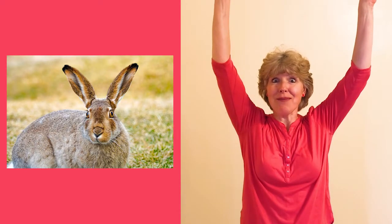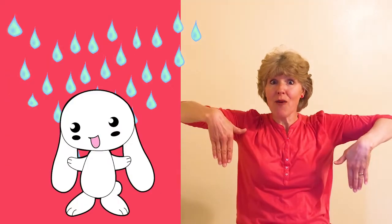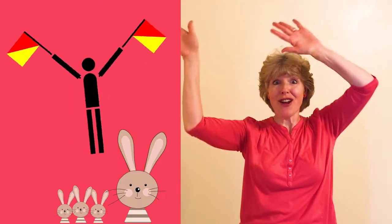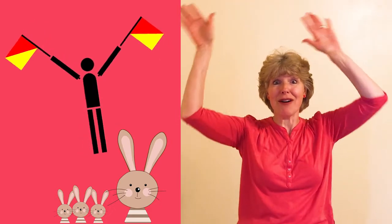Do your ears hang high? Do they reach up to the sky? Do they droop when they're wet? Do they stiffen when they're dry? Can you semaphore your neighbor with a minimum of labor? Do your ears hang high?